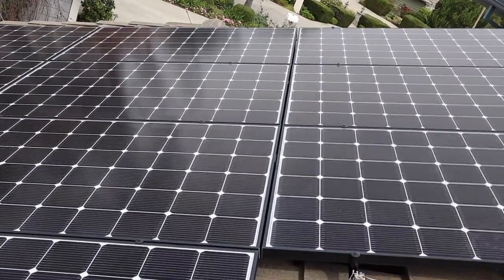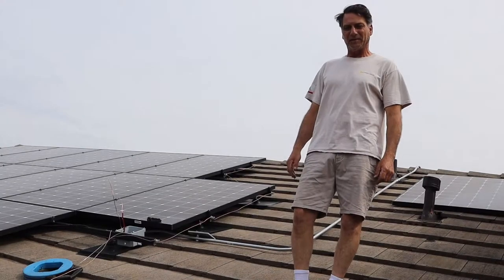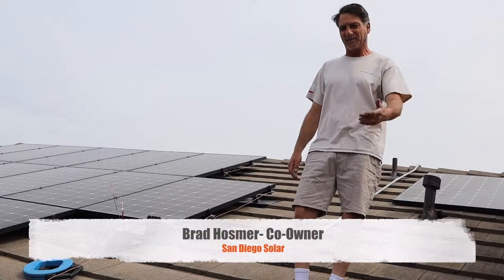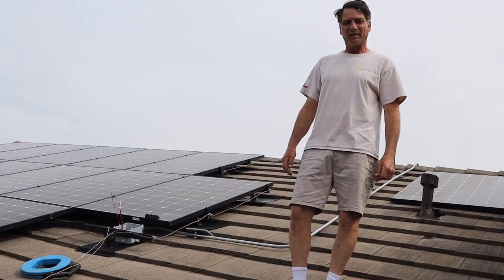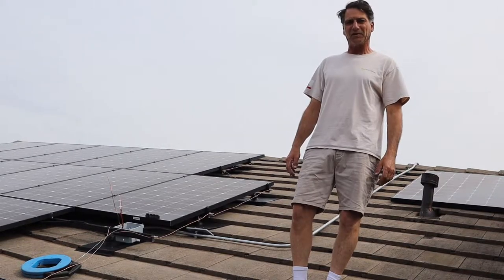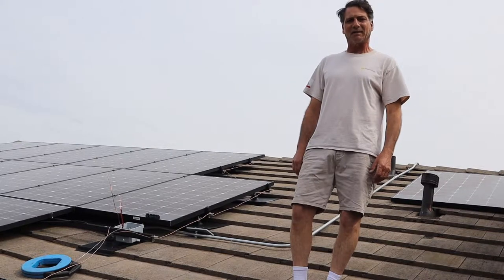Good morning. I'm Brad with San Diego Solar. Today we're in Del Mar on a flat tile roof where we have done a complete tile relay, where we lifted every single tile off, pulled all of the old paper, relayed with two new layers of 40-pound felt, and relayed the existing tile.